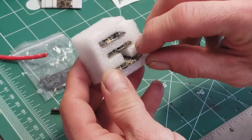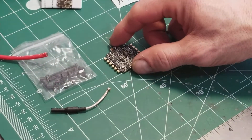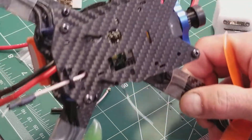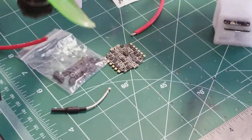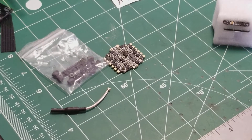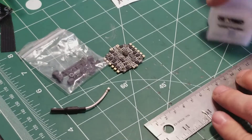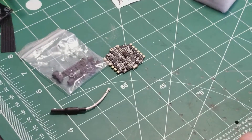What attracted me to this was the four-in-one ESC. I just built a quadcopter with the Emax four-in-one stack, which has bolt hole spacing of 30.5 millimeters. This one, measured on the millimeter side, is 20 millimeters from hole to hole — so it's a lot smaller.